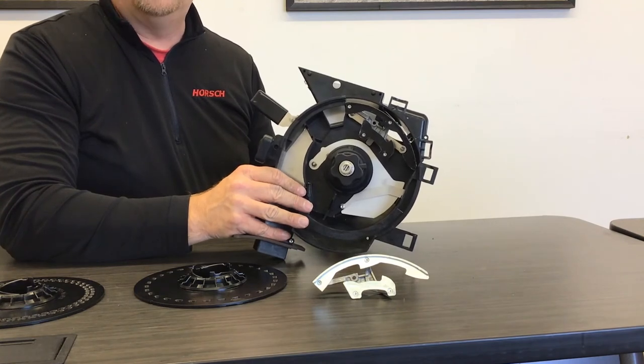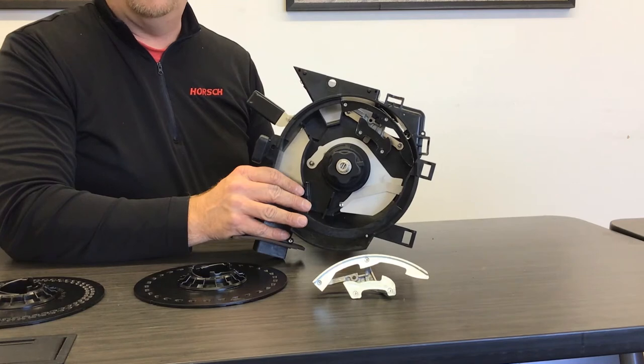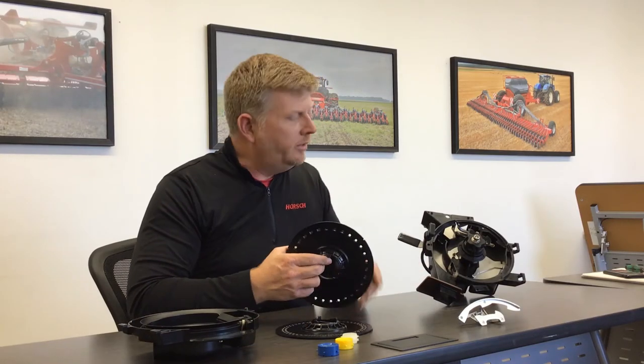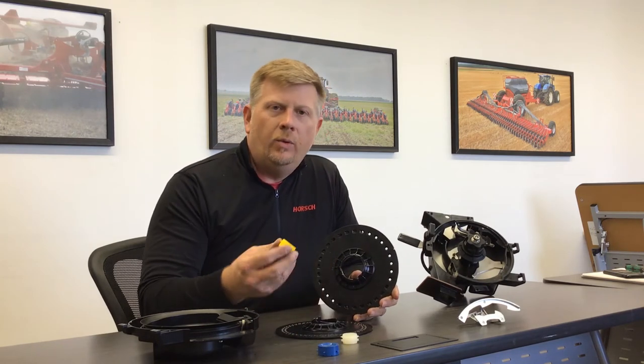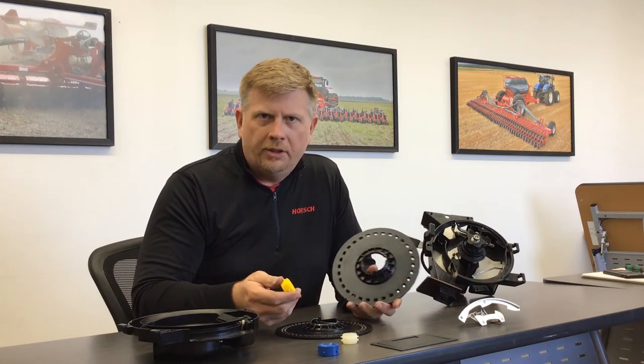Very simple — no tools needed when swapping between corn or soybeans when using the new AirVac meter. The other conversion beyond the singulator is the clean-out wheel, used depending on which disc you're using for a particular crop.